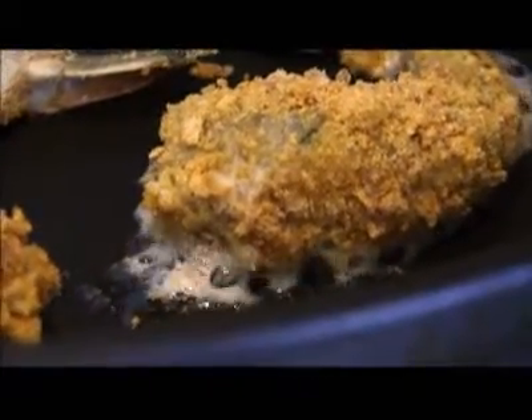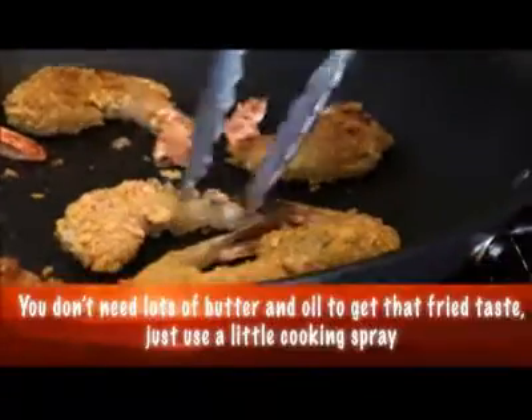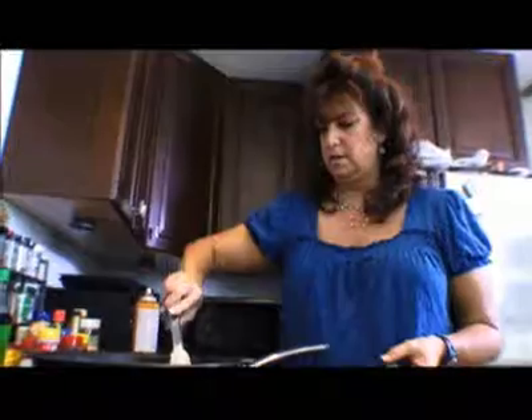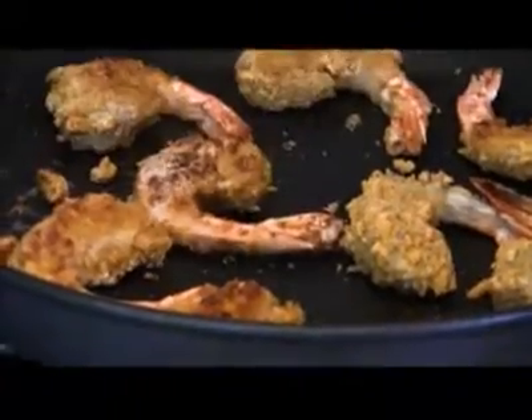It cooks really fast. The big thing is people overcook their food all the time — it's in a pan, just a couple minutes. As soon as they get brown you want to turn them, otherwise the shrimp will get overcooked. They should look just like that. You can tell when they start to turn from transparent to a little bit opaque that they're done.